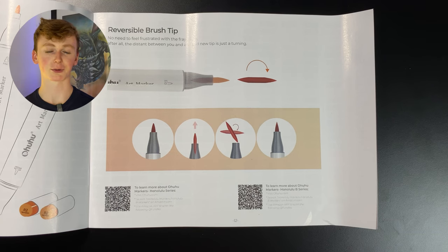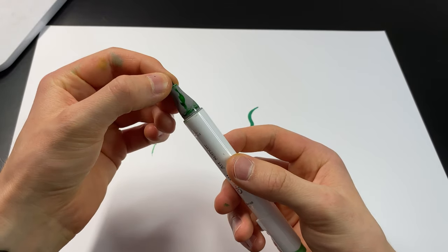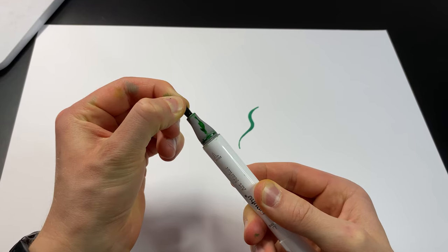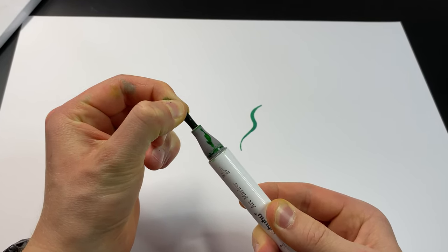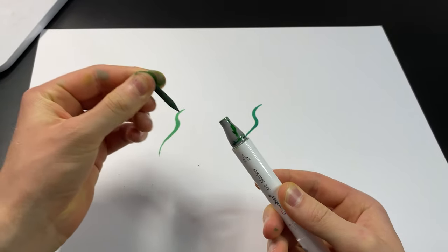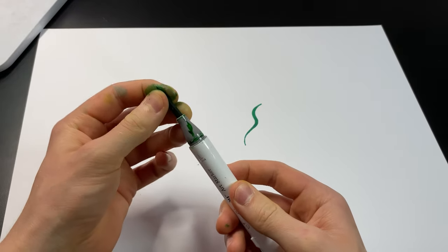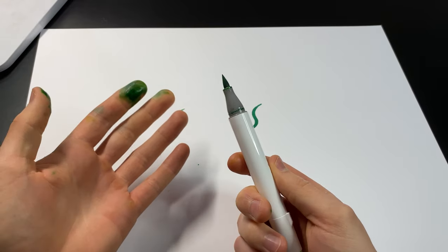Something else I learned is that when the tip gets frayed, you can just pull it out, turn it around, and you pretty much have a brand new marker. I was curious to test this — so I pulled the brush tip out, which did not feel great. But sure enough, there's another point on the other end. You just spin it around, stick it back in — ink goes everywhere — and boom, look at that. That's pretty cool.